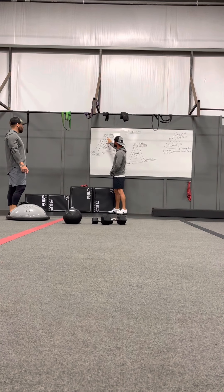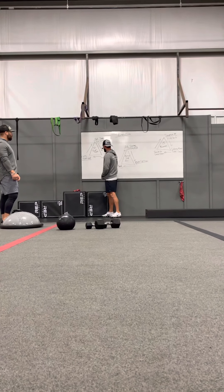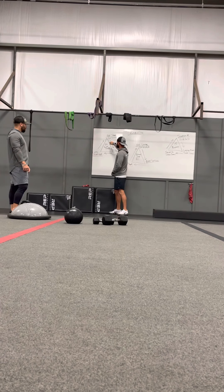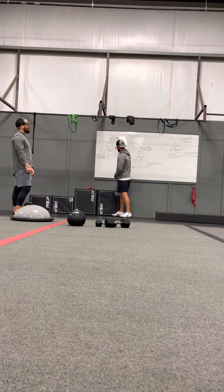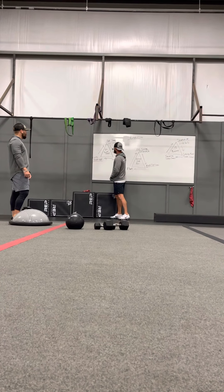Once the pacer gets done with their 25 ball slams, they rotate. Ball slams go to squat jacks, squat jacks go to squat hold, squat hold goes to ball slams, and that person goes through 25. Then we rotate all the way through until we do 20, rotate all the way through until we do 15, then rotate until we do 10.